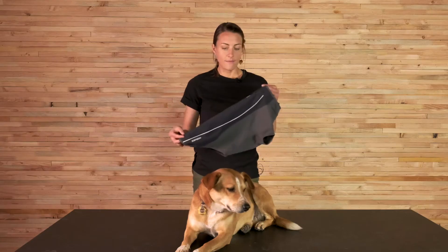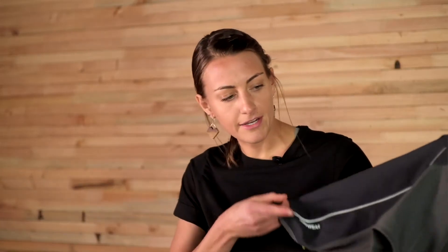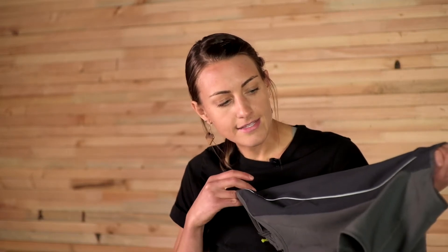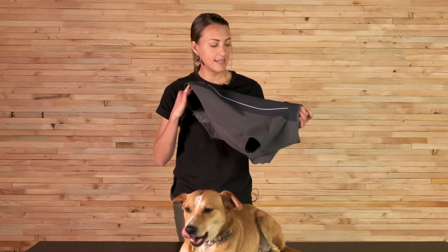It's kind of one of those staples in the Ruffwear apparel line. It's got a waterproof back panel, so it's really great for days out skiing, snowshoeing, or even just in the cold rain. It's got full body coverage with a sleeved fit that holds in the heat around the dog's armpits.